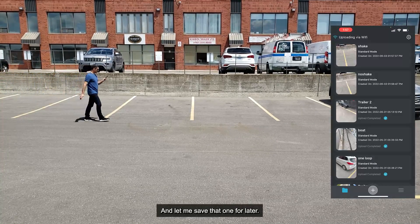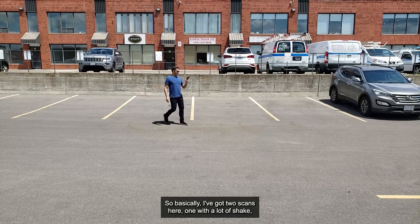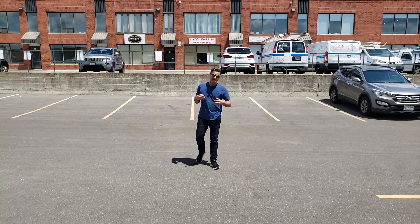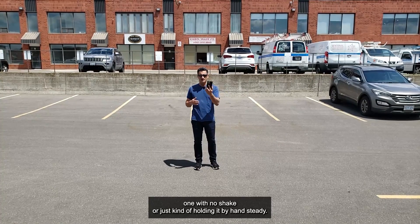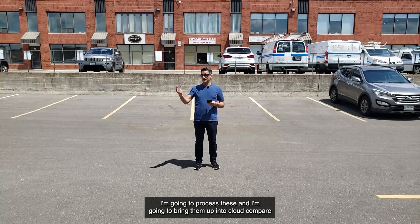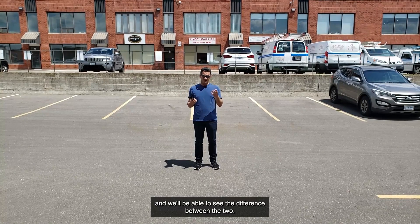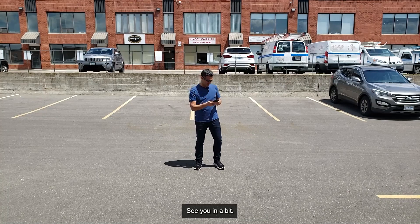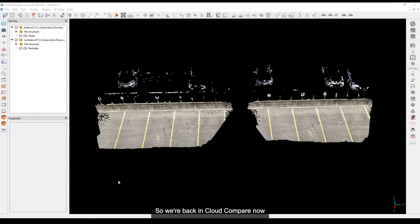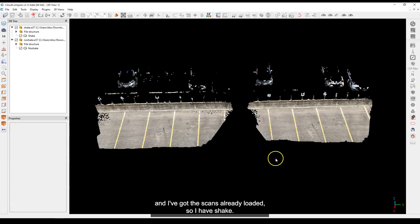So basically I've got two scans here: one with a lot of shake and one with no shake, just steady handheld. I'm going to process these and then bring them up into Cloud Compare so we can see the difference between the two.